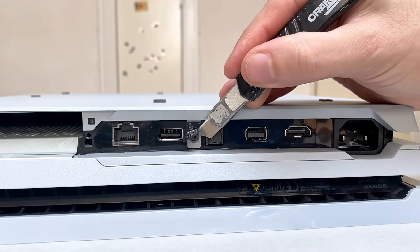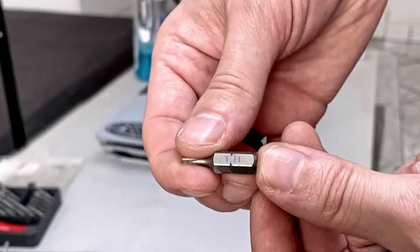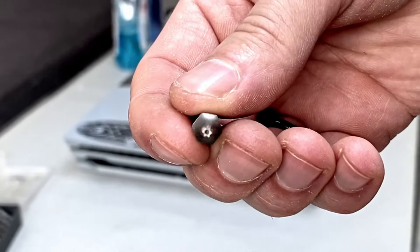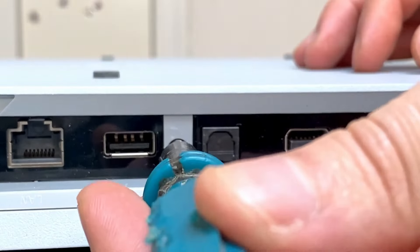Next, I remove the warranty seal to reveal another screw. For this one, I will use a special T8 security bit that has a hole in the middle. You can also break the pin with a small flat screwdriver and a hammer and use a normal Torx bit.